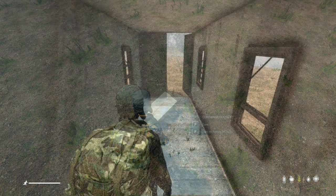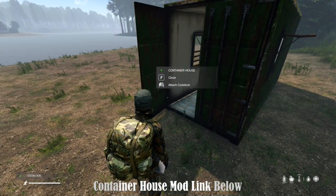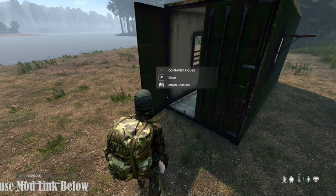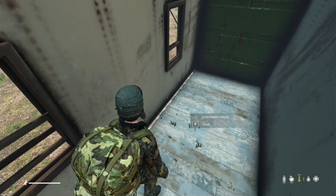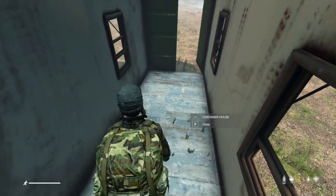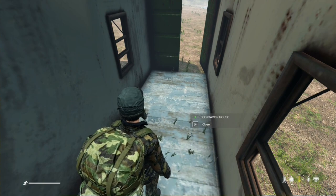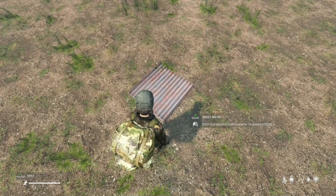Whether you're a traveler at heart or simply seeking a flexible living solution, this container house kit is the answer to your needs. For added security and peace of mind, the container house kit is compatible with the code lock attach feature — but bear in mind, for this to work you will need to install the code lock mod to ensure your belongings stay safe and secure. Embrace the freedom of a mobile lifestyle with the container house mod.